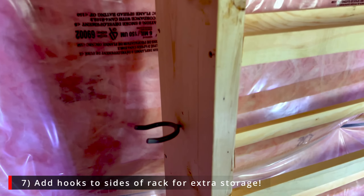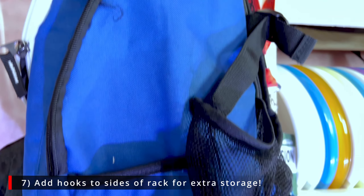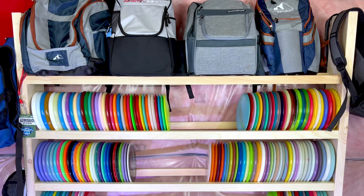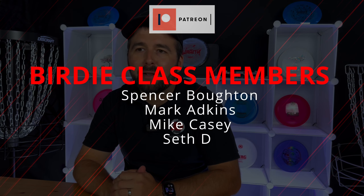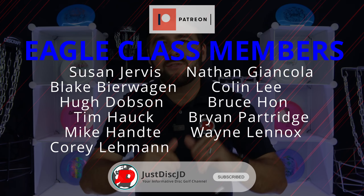As a little added bonus, you can also attach hooks to the sides of the rack to hang your bags, hats, or whatever you want — it's a nice addition for a bit more storage. We hope you're ready to tackle your very own wooden disc golf rack. Lindsey and I had a great time putting this together — a little bit of trial and error, but that's why we created this video. Thanks for watching, good luck building your disc golf rack, and if you're not yet subscribed, you know what to do!